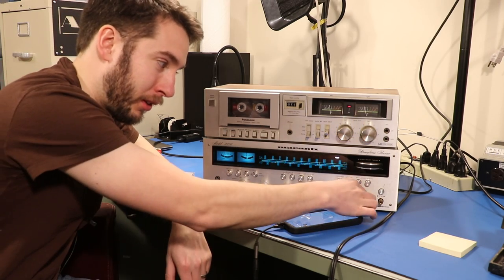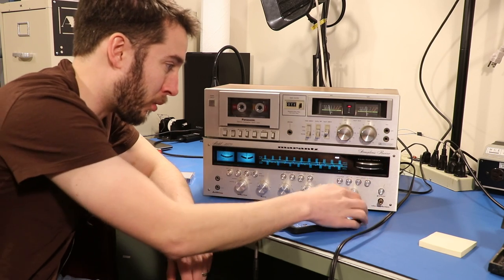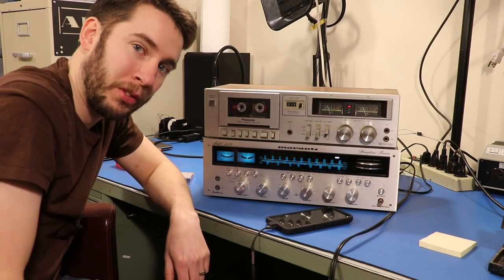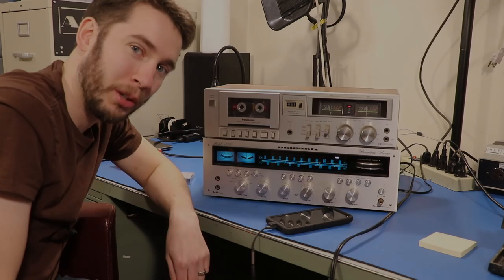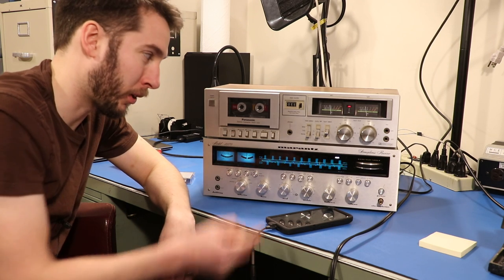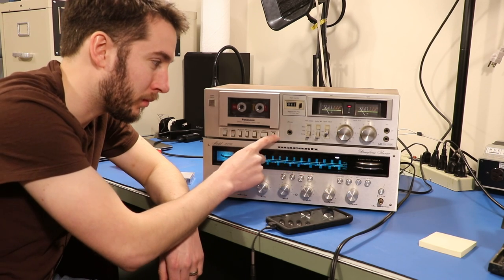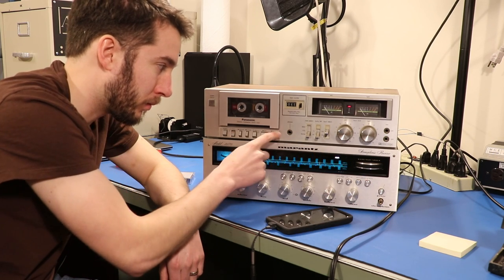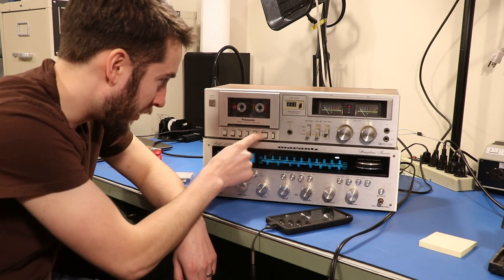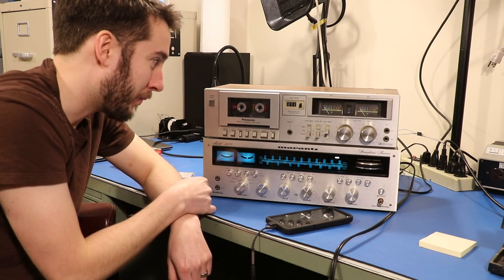Also note that this volume knob right here isn't really doing anything related to the recording — this is the volume going out to the speakers. So I'm just gonna wait until the song gets to the end part. Okay, we're at the end of the song — we're gonna hit the pause button right when it's over. It's fading out... song's over, let's hit stop. We're gonna rewind the tape and see how that went.